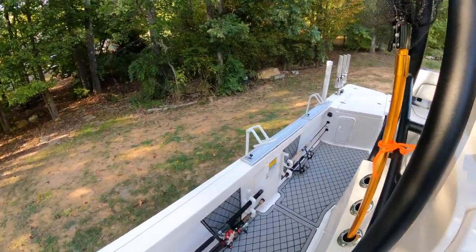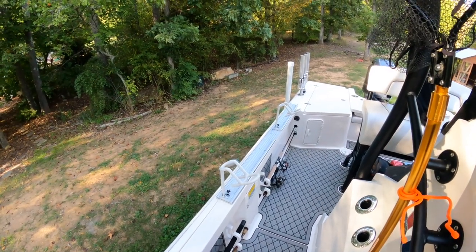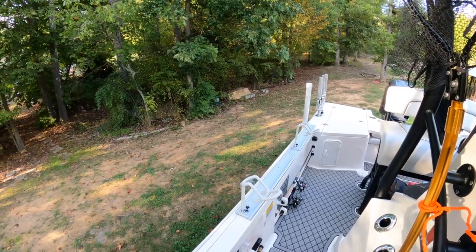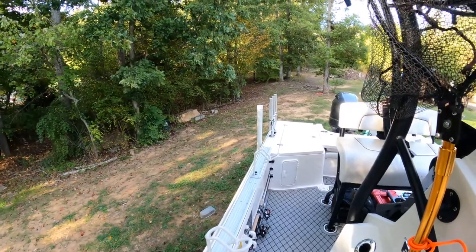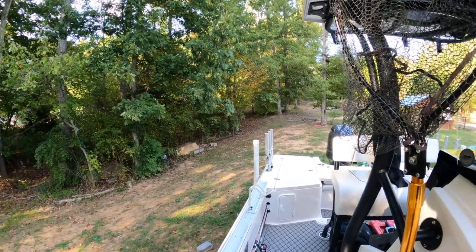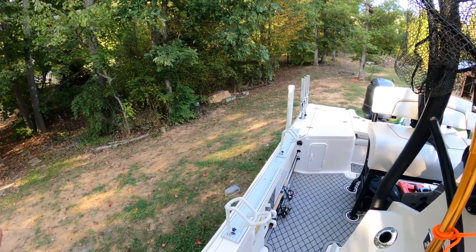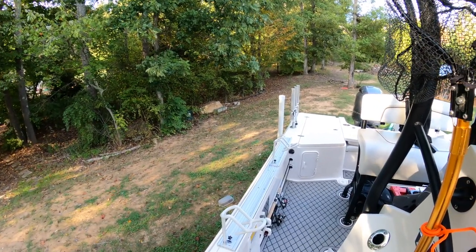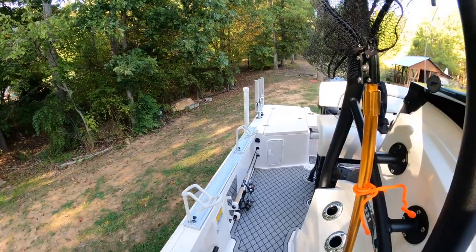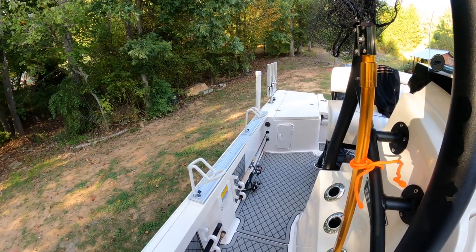Primarily, a big portion of the fishing we do is trolling or downlining — some people like to call it downrodding — for striper. We'll do anything from drifting and downlining to pulling planer boards with live bait. And here recently I've been pulling planer boards and utilizing miniature umbrella rigs, or A-rigs — some people call them Alabama rigs — and I've had some success recently doing that. So my rod holder setups are pretty versatile.